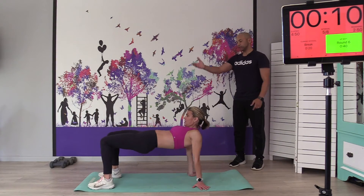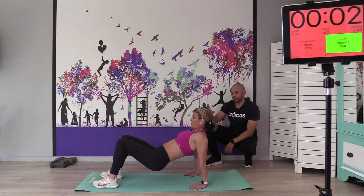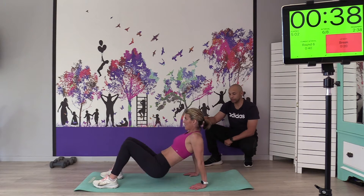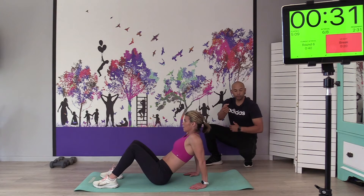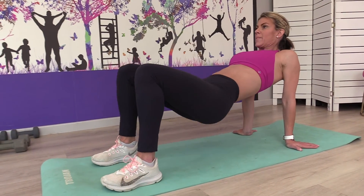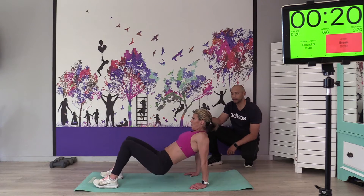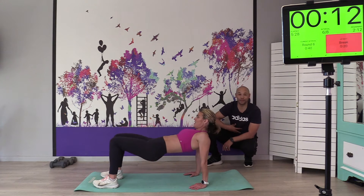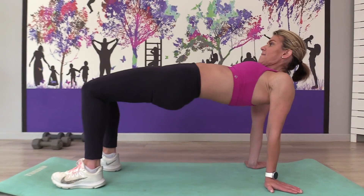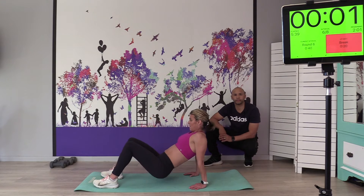Crab lifts. Get into crab position and just lift the hip up — take it down, inhale, exhale and come up. Use your breathing to set the tempo. When you exhale, pull your belly button in towards your spine, tighten the core, and squeeze the glutes — the glutes don't want to do any work, so you have to make a mental note to squeeze them as you come up. Great for shoulder mobility — you'll feel those shoulders, triceps, glutes, and core working.